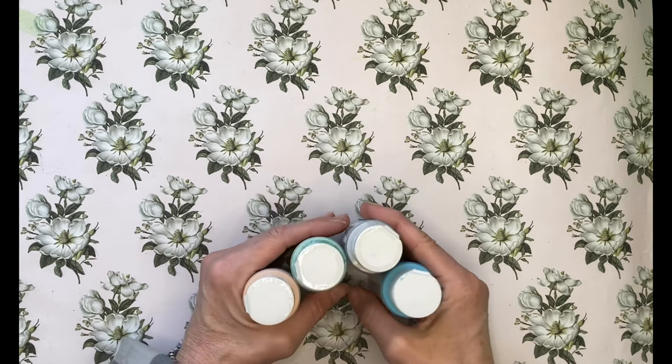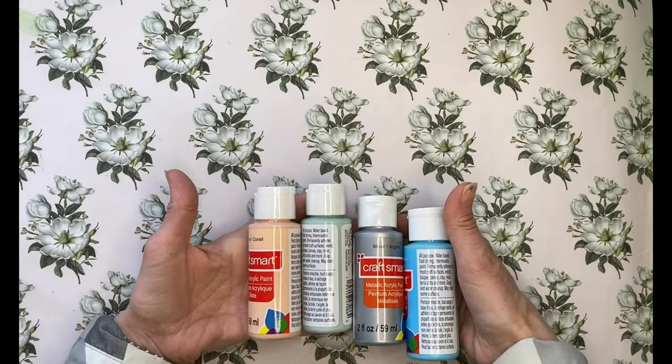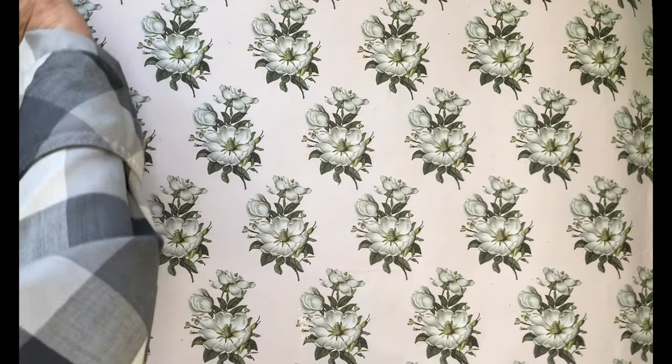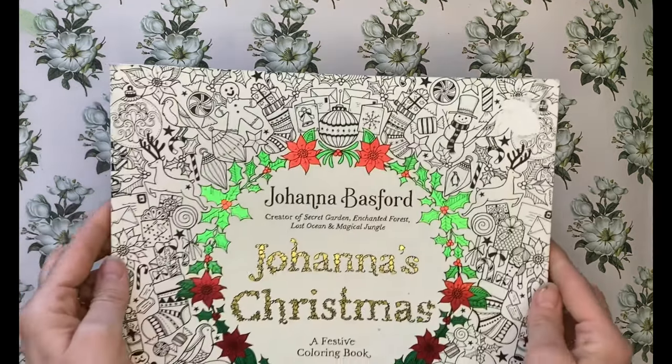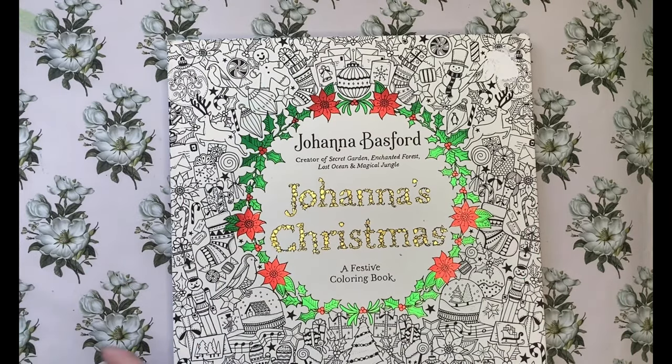This Friday there'll be a video on acrylic paint, so look forward to that. The background series is going to go on for a little while — I'm going to cover a whole bunch of backgrounds, so if you've got a favorite background you'd like me to cover, just drop a comment below.